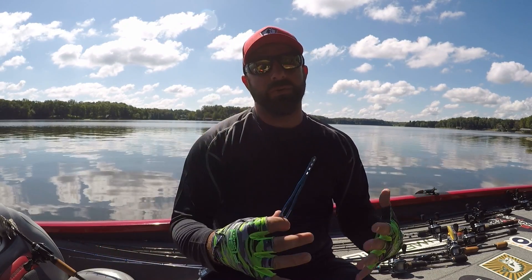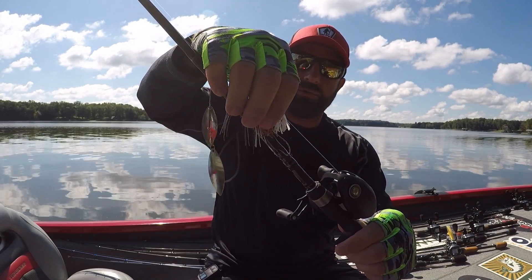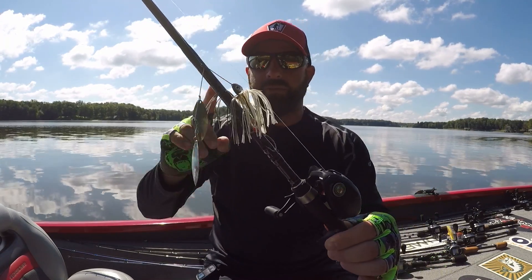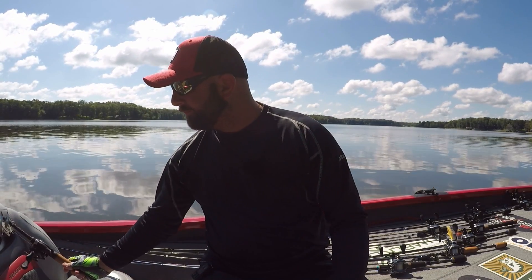I do have a video on this that I shot I think a year or two ago, which I'll link down below — it could be a little more in depth. But I made a video about the trailer hook using the hook-all for the trailer hook, which you guys can see the red disc there on my spinnerbait — that's the Advantage spinnerbait. I'll go ahead and link that video down below.